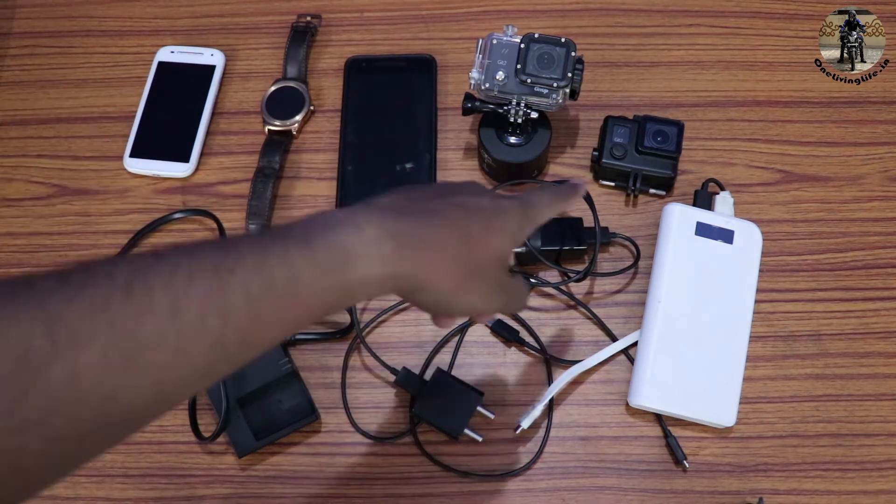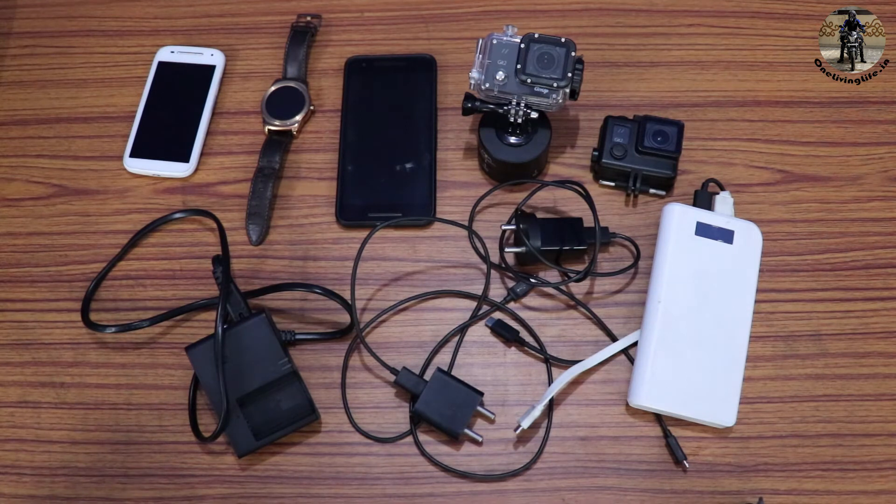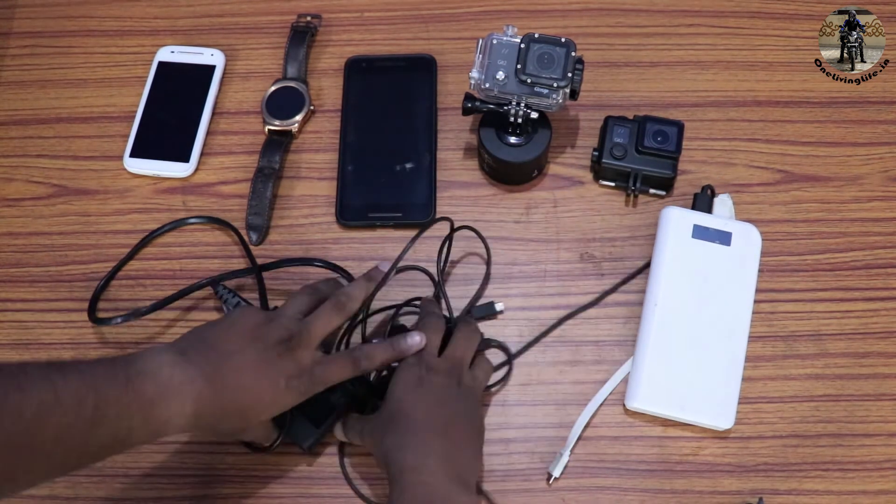The ones on the top are completely useful and I would require to take them on each of my trips. But these chargers right here — they are not necessary.